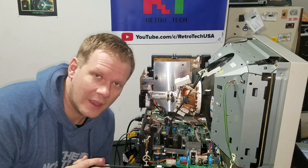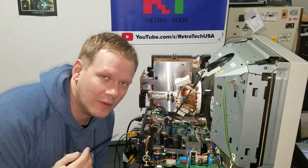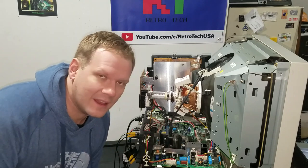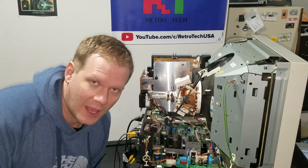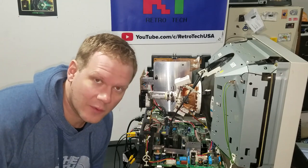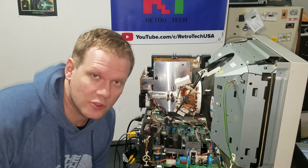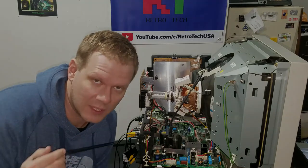The majority of the noise we're hearing is coming out of this flyback transformer. And over time, as this degrades, that sound can become louder and more prevalent as you're using it. However, there are other transformers in this monitor and in most CRTs that can contribute to additional high-frequency noises.